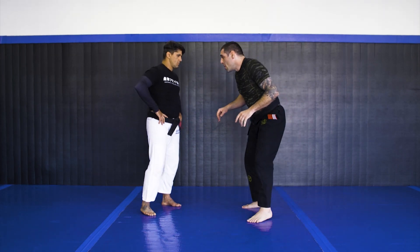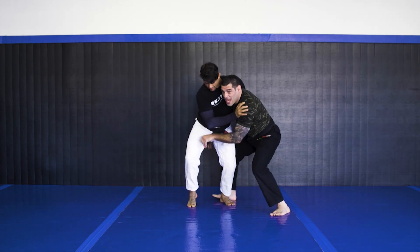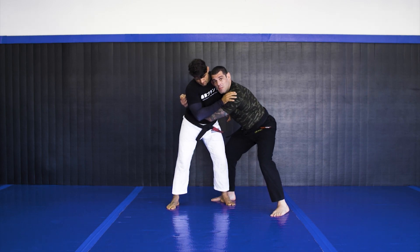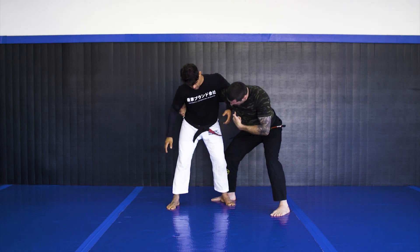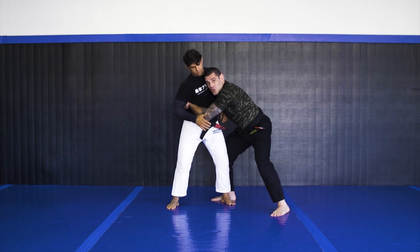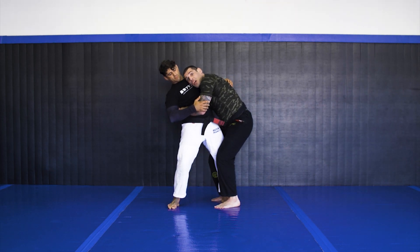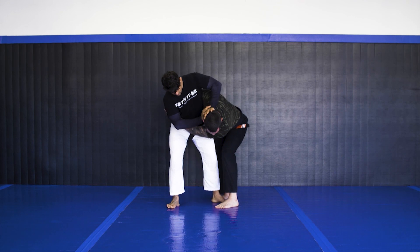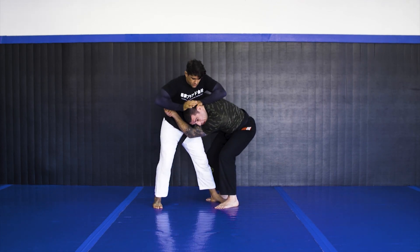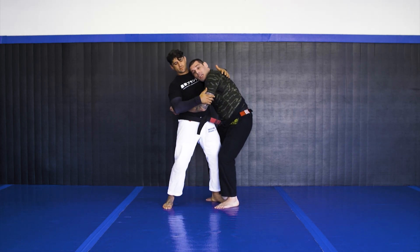So let's see how it works. I'm going to shoot the single here, run the pipe, and hug. Your head might be in the front, might be on the back — you might have a wizard here, it doesn't matter. What you want is make sure you got tight grips, close with your legs, and head always putting pressure. Make sure you put your head up — the lower you put your head, the higher to attack; the higher, the higher to defend. Make sure you go high.